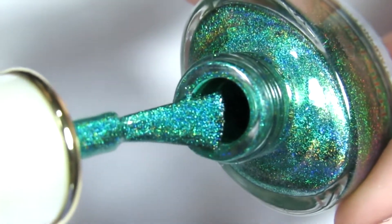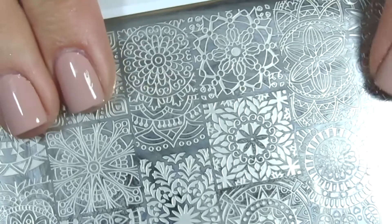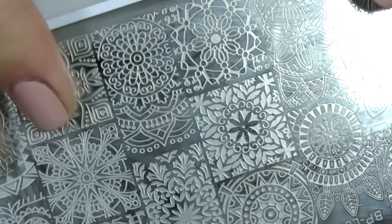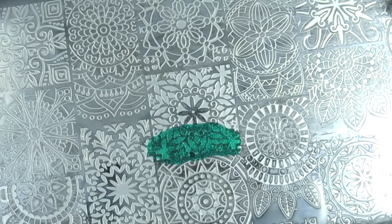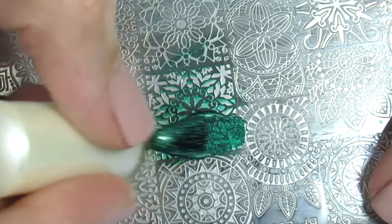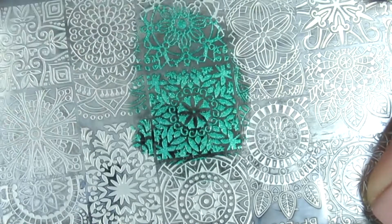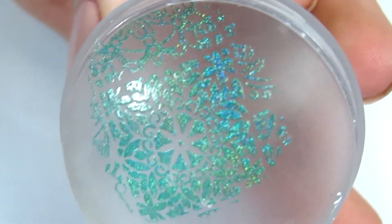Now let's test it out. I'm using a stamping plate that's also from Born Pretty Store — I've had it for a while. I applied a little at first, which wasn't enough, then added a bit more because the image I want to stamp is huge. I'm using my clear stamper that I absolutely love.